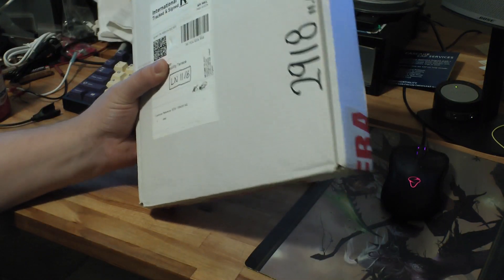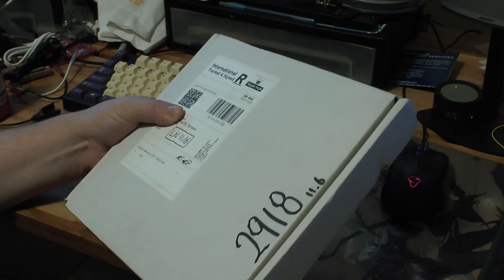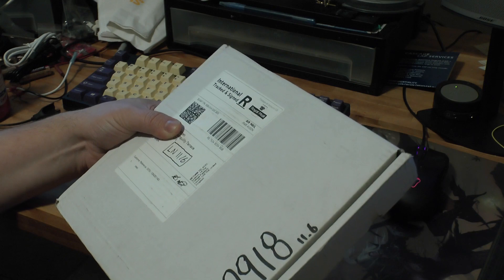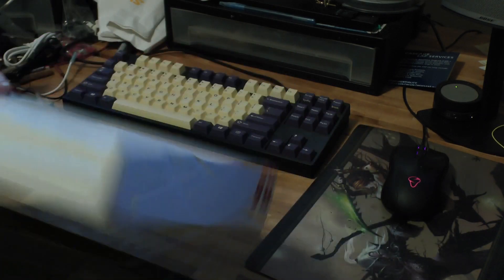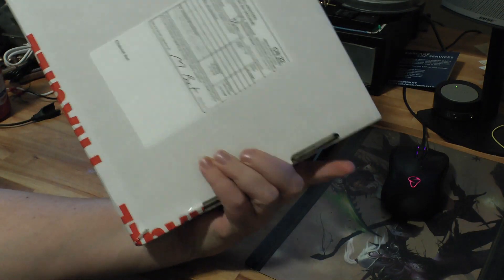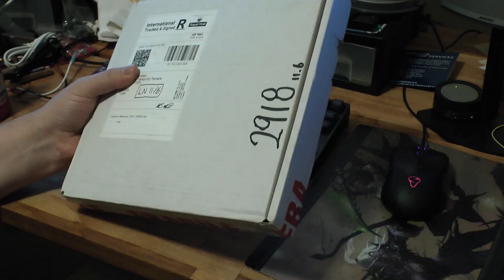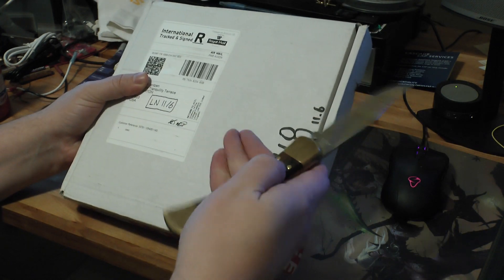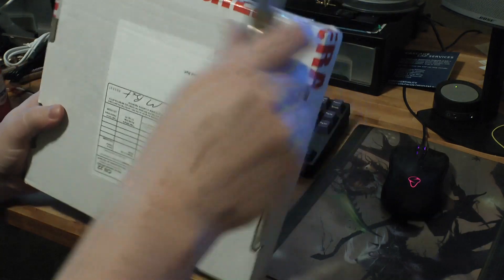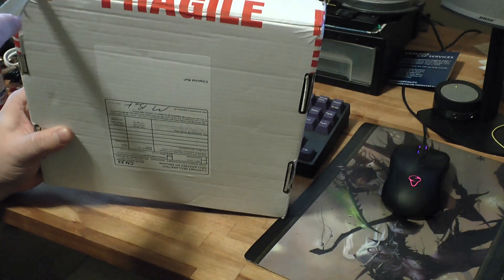Hello everyone, I got this in the mail today and what it is is an open source scan converter — the OSSC. It came via Royal Mail with a customs sticker on the back, and I thought, let's open it up. I actually haven't opened it yet, so I'm going to bring out a knife and see what's inside.